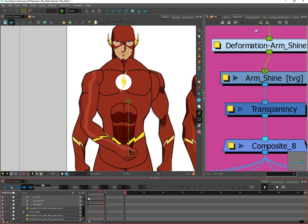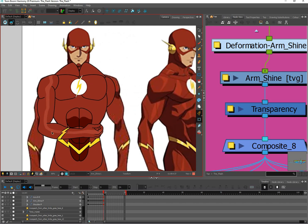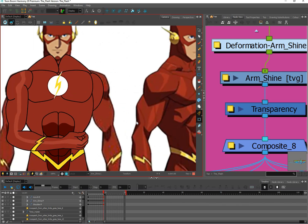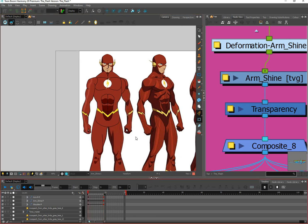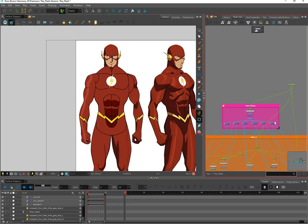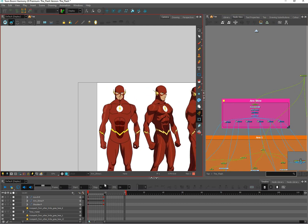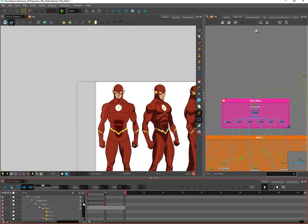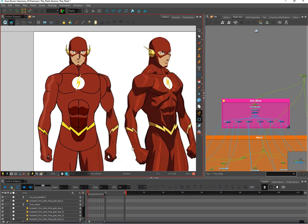There you go — that's the shine on the arm. Join me in the next video where I'm going to do kind of the same technique but for shadows. I hope you can use this in your rigging, and if you found this video useful please leave a like, leave a comment. Thanks for watching and we'll see you in the next one — take it easy!